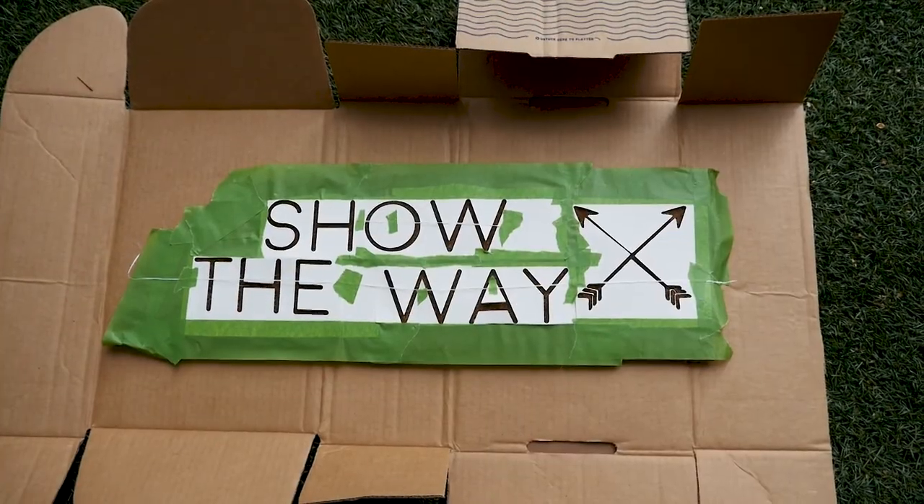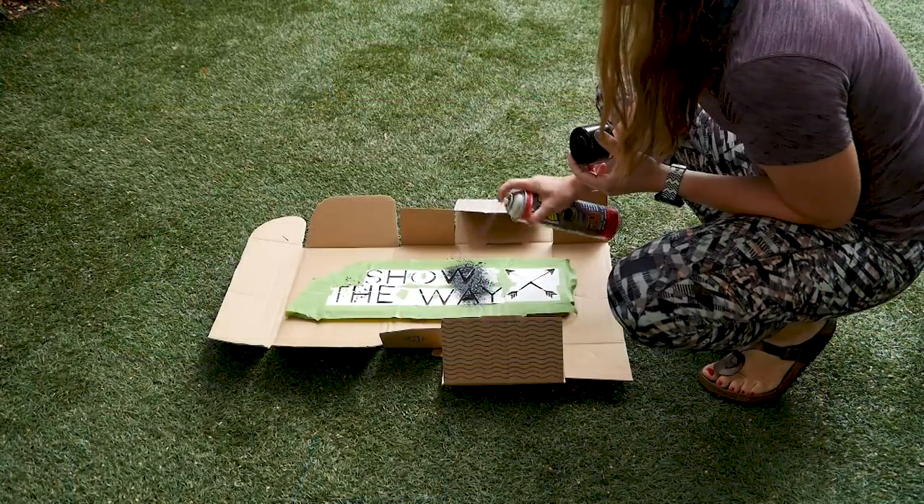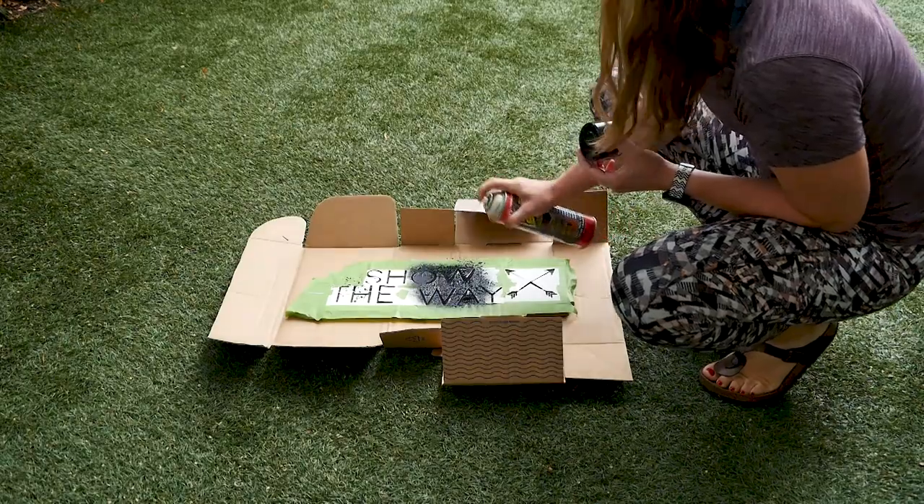Now that we've got this thing taped up within an inch of its life, we are going to spray two coats of black Flex Seal.